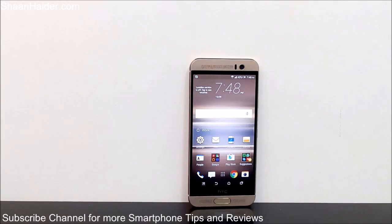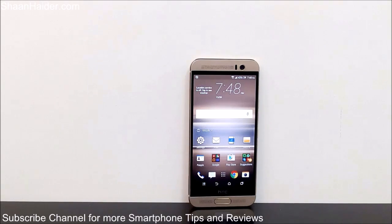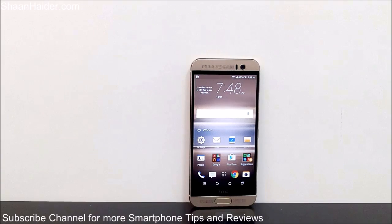Taking a screenshot is a pretty common activity these days. People just love to share what they are doing on their smartphone — like sharing a screenshot of a tweet, a high score you've achieved in a game, a newsflash, or anything you want. The possibilities are endless.